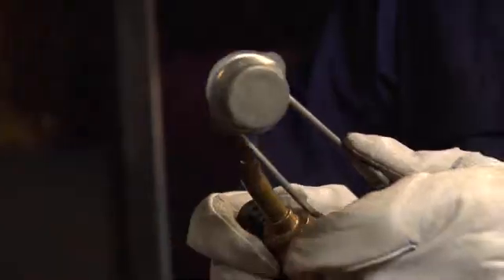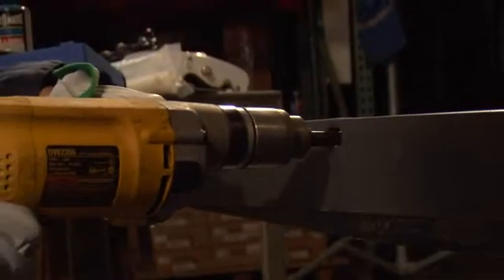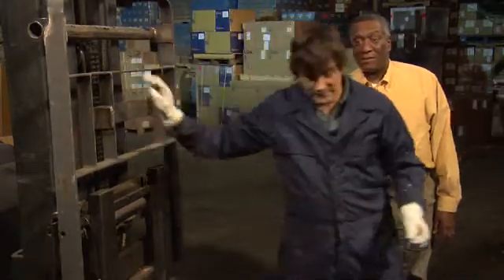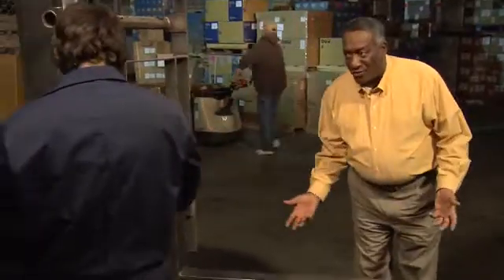Doesn't that violate our lease? Yep. You're going to have to pay extra when you turn this one in. This will be OSHA compliant, right? Maybe. Well, it will work the whole shift. Maybe.